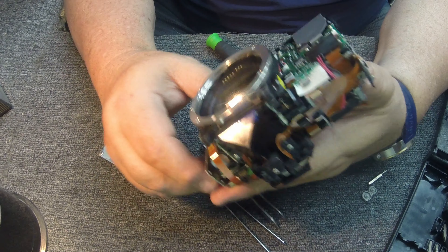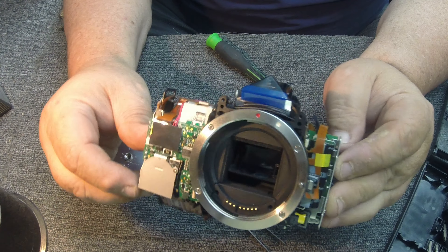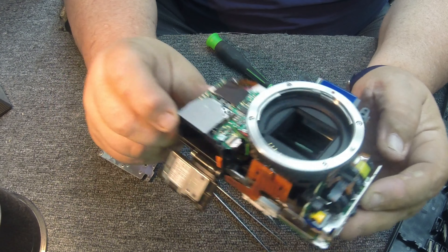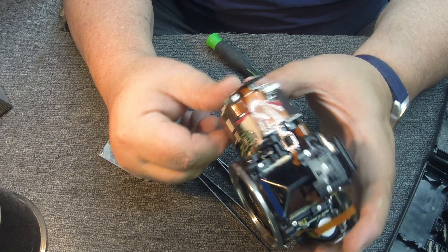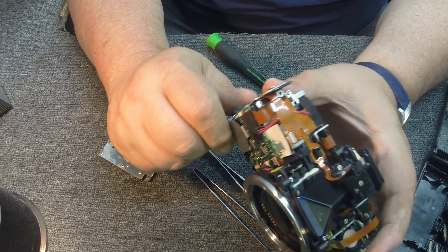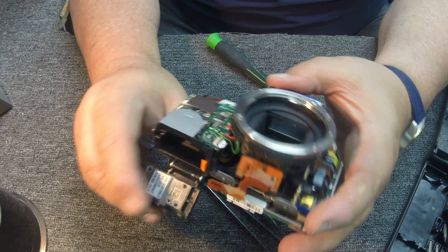For five bucks, I think I got my money's worth and it makes kind of an interesting video. It does show that you can take these apart — I was kind of scared at first that I'd have to break it to get it apart. But you take your time, make sure you get every screw out, and you kind of got to wiggle and pry a little bit. But if you're real gentle, as you can see, I've got this baby apart.